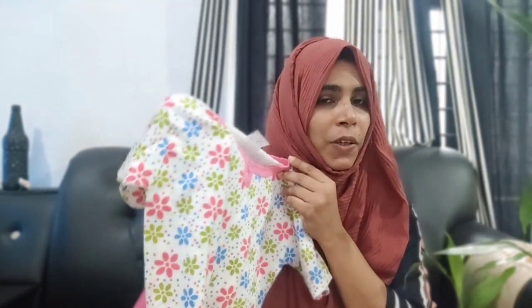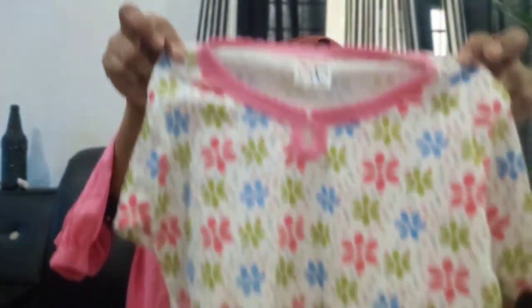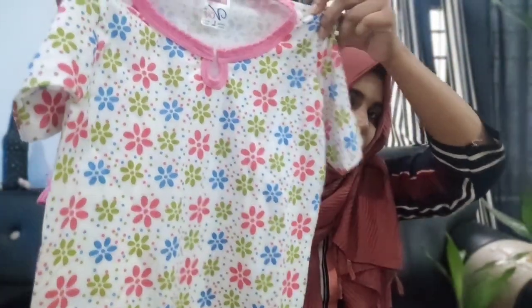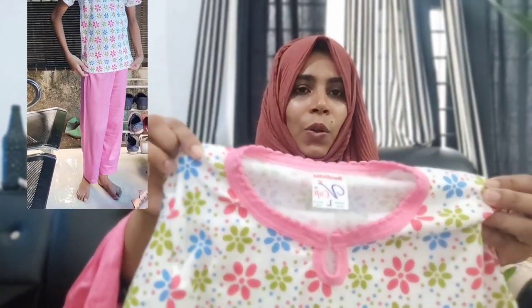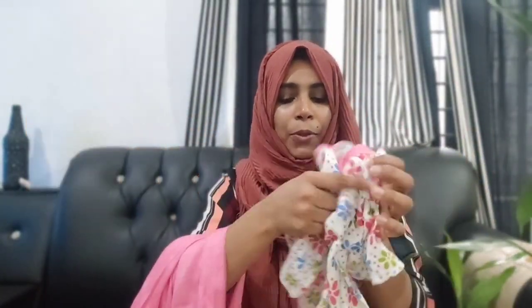It has a nice suit with a nice top. It has a nice print on top with blue, pink, and green shades. It has a small opening on the front. It has a soft, very comfortable cloth.